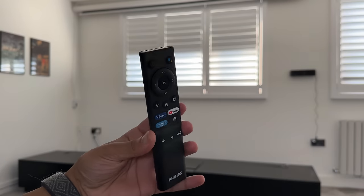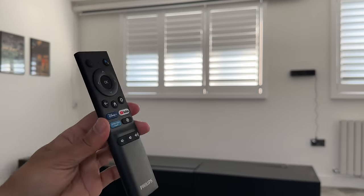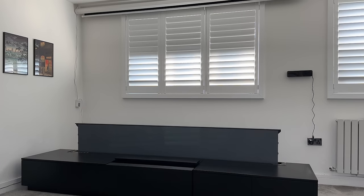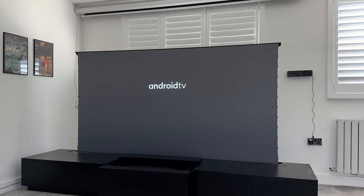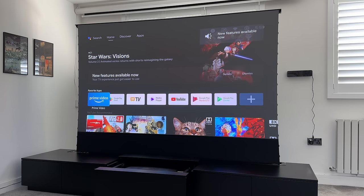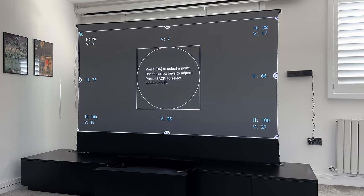With everything closed, I use the projector remote control to power it on, which automatically brings the projector out and raises the screen — everything controlled with just one remote. The first time you do this you'll need to do keystone correction so everything fits onto the screen. Go to projector settings and adjust picture calibration and alignment to fit within the height and width of the ALR screen.